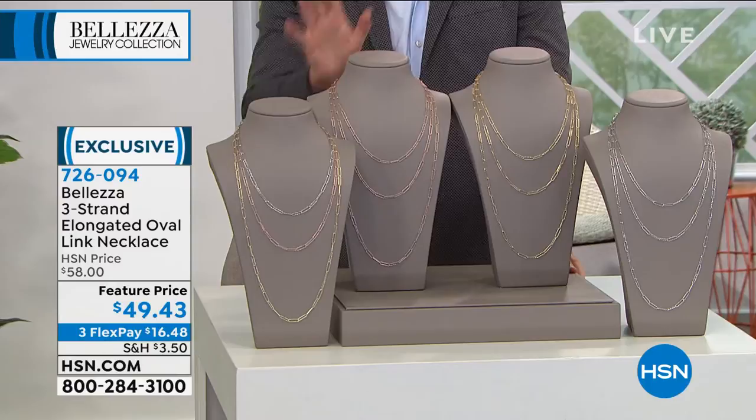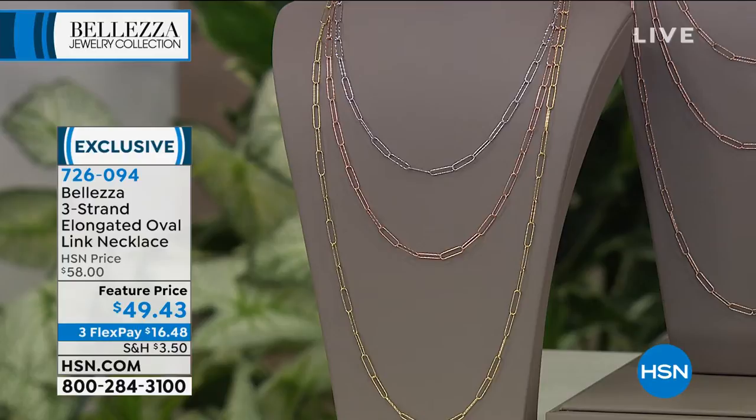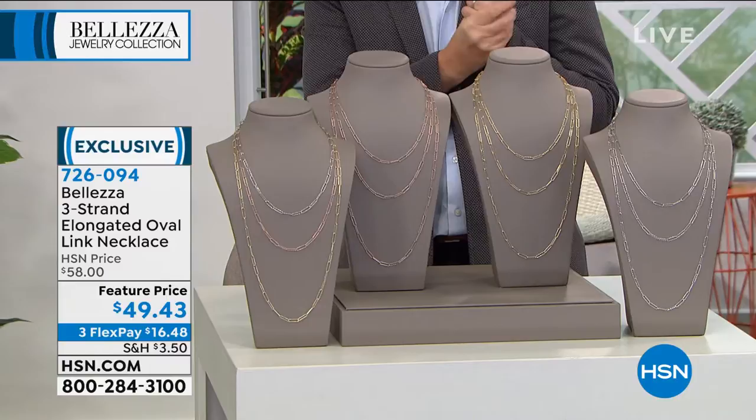We have put together a one, two, three piece set. You get all three pieces. You're going to get a 20 inch, a 24 inch, and a 32 inch. You can choose the tricolor, which is what you're seeing now — you get a little bit of everything. I have only 500 in the tricolor. You can choose the silver or the gold or the rose.